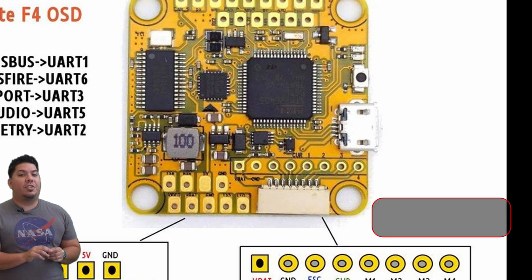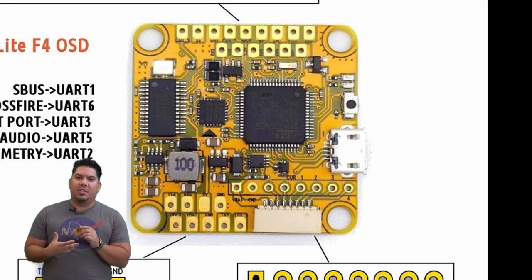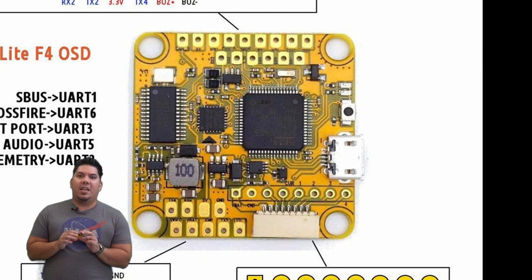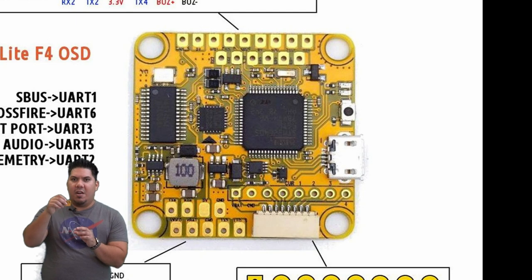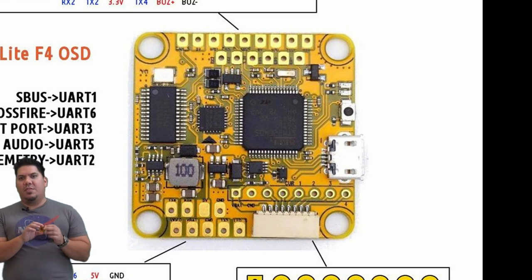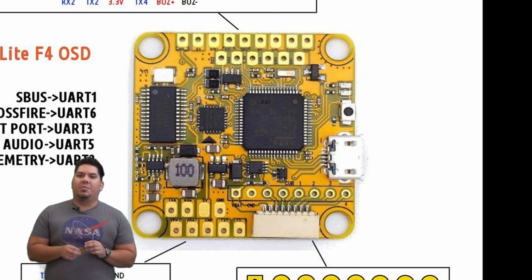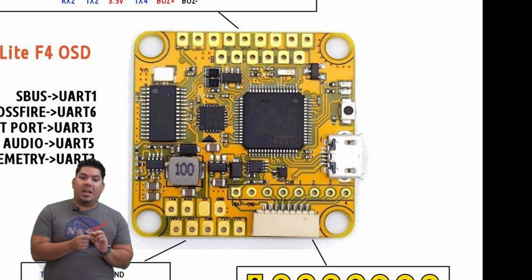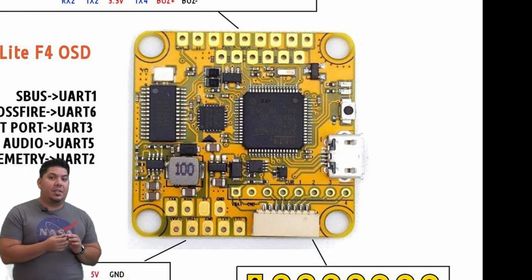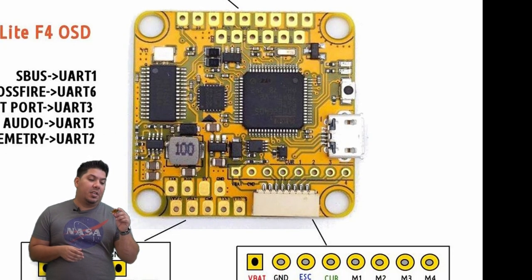Your flight controller also performs a number of calculations while you're in the air. It's calculating things like what orientation it should be in — if it senses an error, it will try to correct itself based on the PID settings. The rates are also programmed in here, which determines how fast you should be moving in any direction. You also have pads for current measurement if your ESC supports that, or telemetry to measure ESC telemetry.